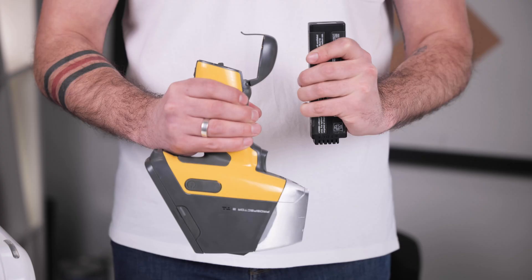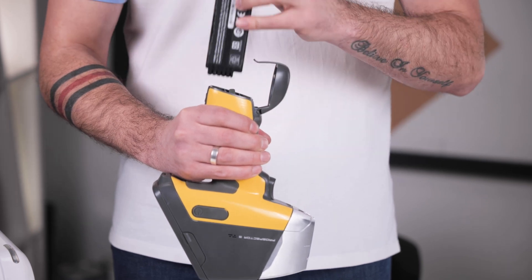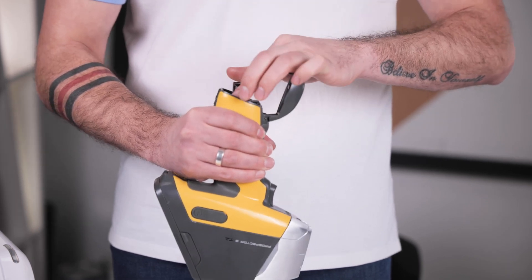A significant but often overlooked mistake is tampering with the warranty label on the analyzer. Doing so can lead to the loss of warranty coverage and may result in expensive repair costs. It is also critical to monitor the battery charge on handheld analyzers. A fully discharged battery can cause damage to itself and negatively affect its function.